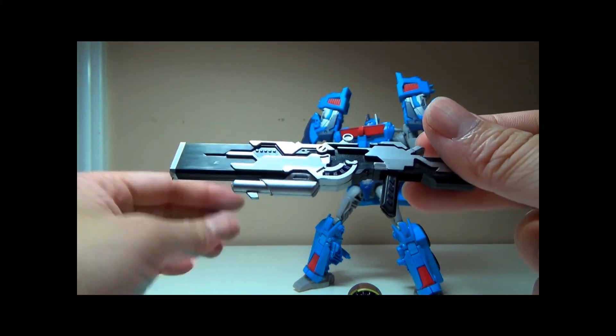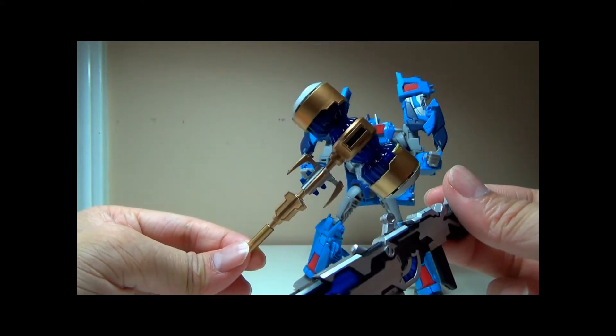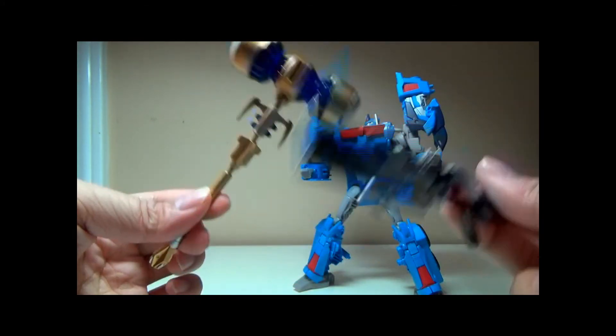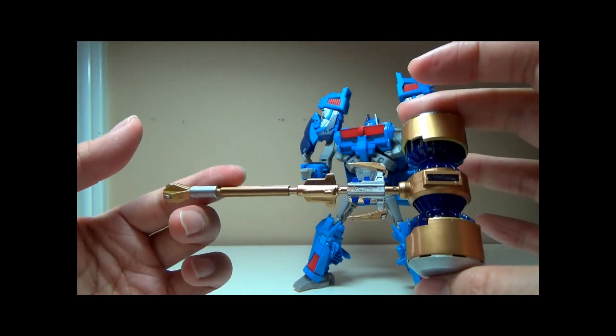But overall, really, really nice piece. I would definitely recommend this if you're a huge Transformers Prime fan, or if you just want to soup up your figures. A very, very nice piece.